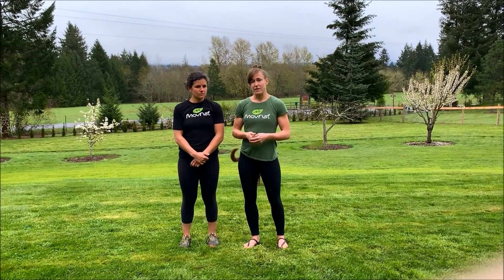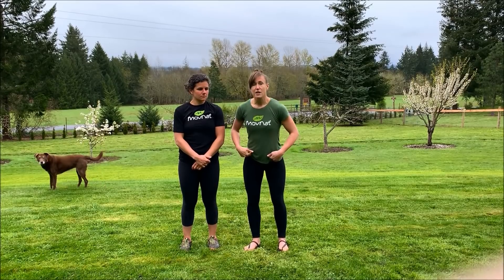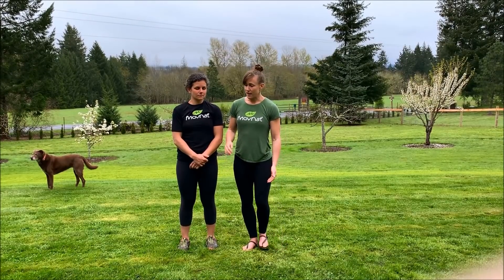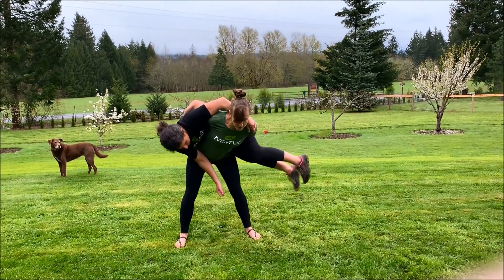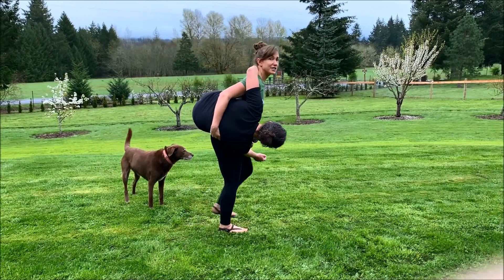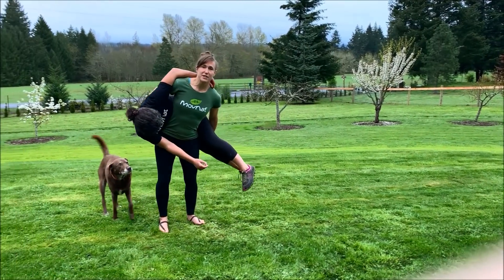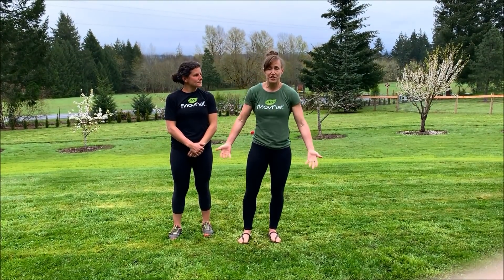In terms of how to train for this, practicing the carry is honestly just getting good technique. But since it does involve a hinge, practicing deadlifts is going to be a good way to get the strength to do this move. In the carry, you're actually walking in a slight hinge. You can see that when I walk, I'm slightly hinged forward. That gives you a lot of strength, keeps her center of gravity over your center of gravity, and reduces the tension you would have to hold in your arms if you were holding them straight.